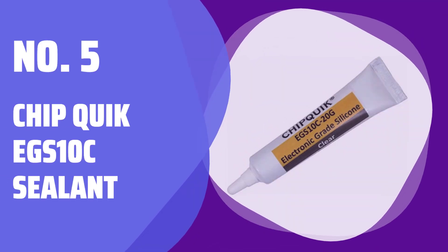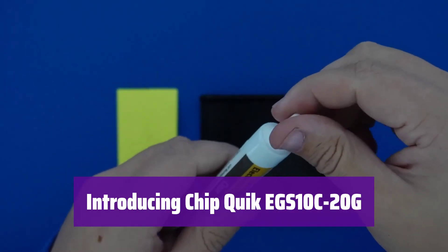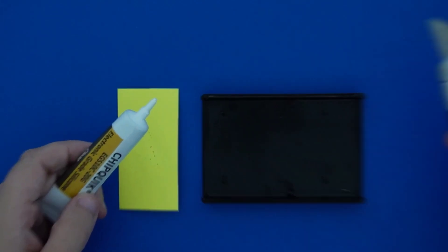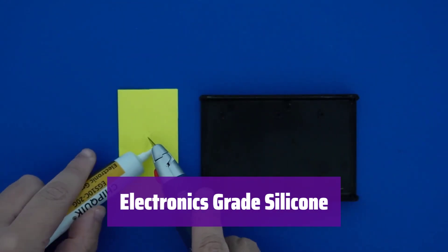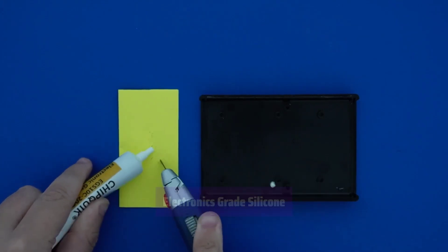Number 5: Chip Quick EGS-10C Sealant. This is the Chip Quick EGS-10C-20G, a precision silicone adhesive sealant perfect for electronics work. Its clear formulation allows for easy application and visibility. It's made with electronics-grade silicone, ensuring high performance and reliability in sensitive applications. This means it's designed to withstand various conditions.